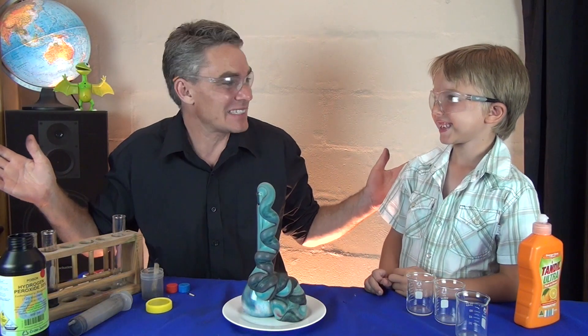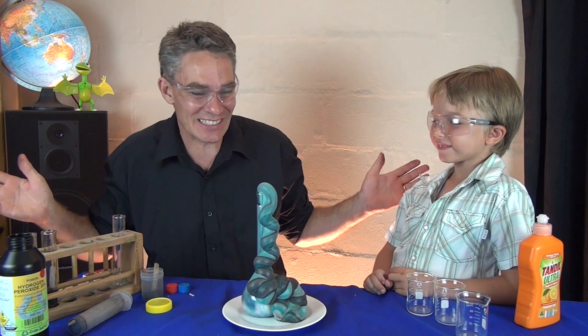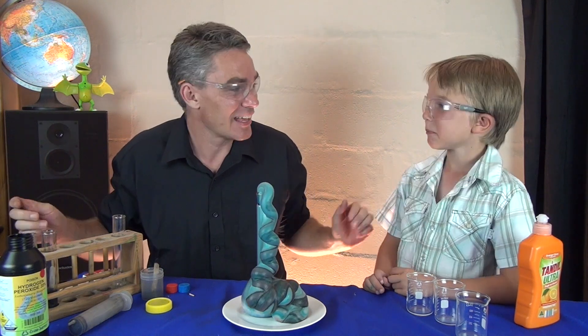Well, this has been Jacob and Sam from Make Science Fun. Thanks for joining us today. We'll see you again soon. Bye bye. Bye bye.